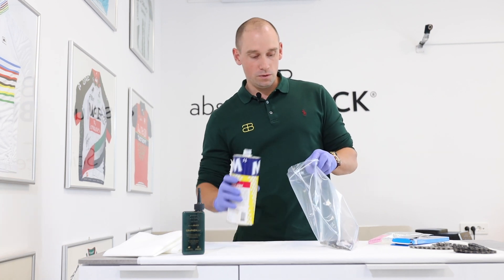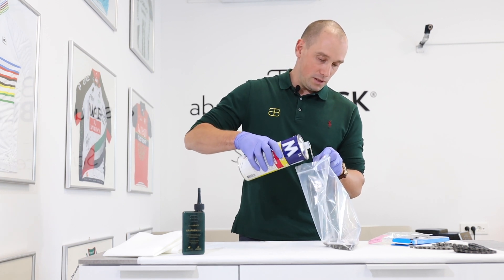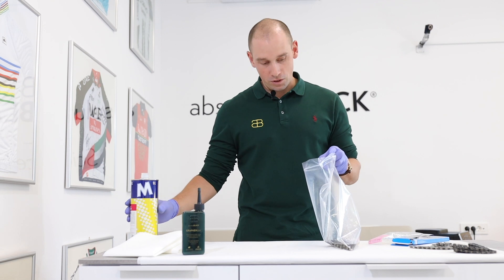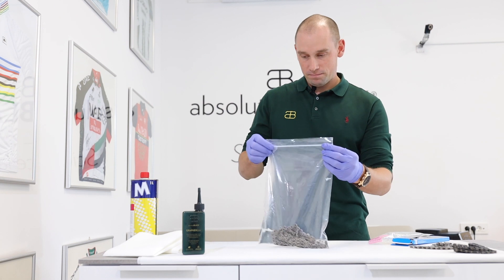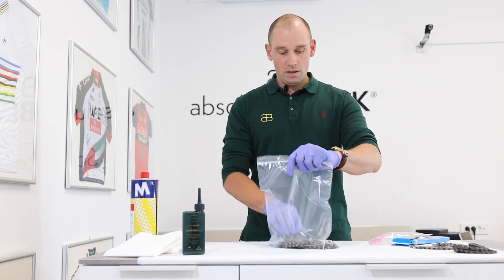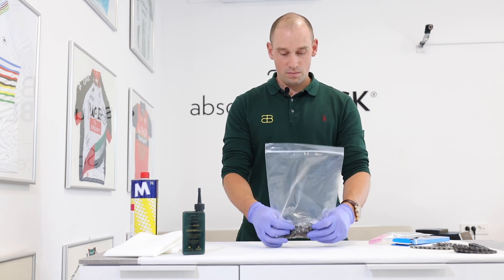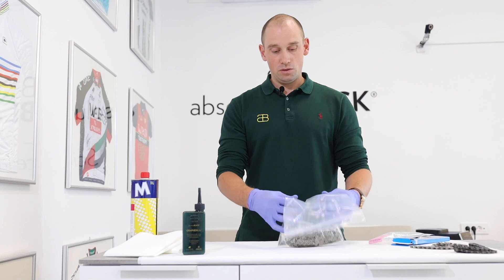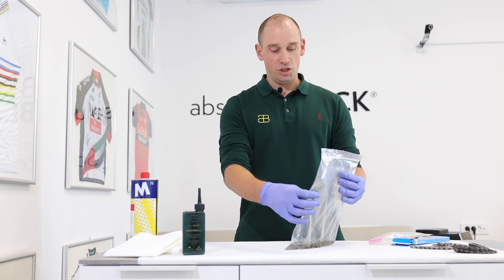This is going to remove all the excess grease on the chain. You don't need much, just enough to cover the entire chain. Make sure you properly seal the bag and give the chain a good shake.